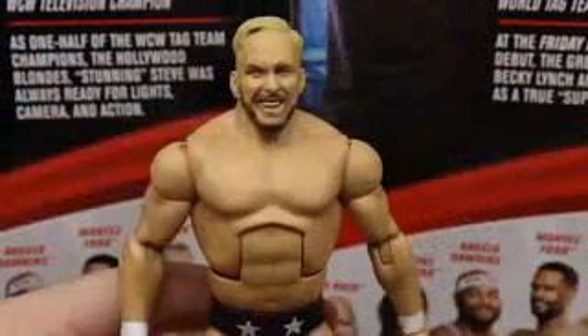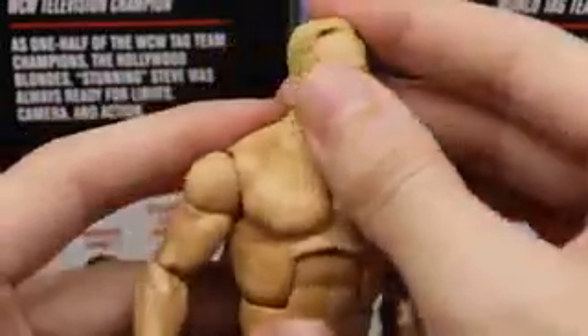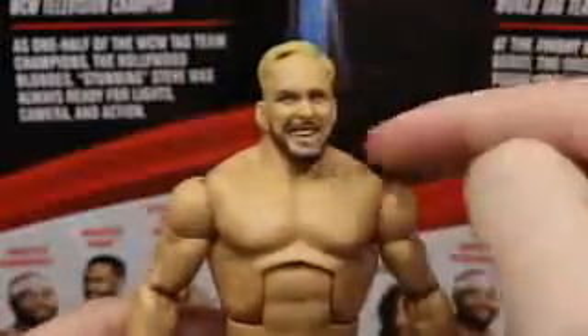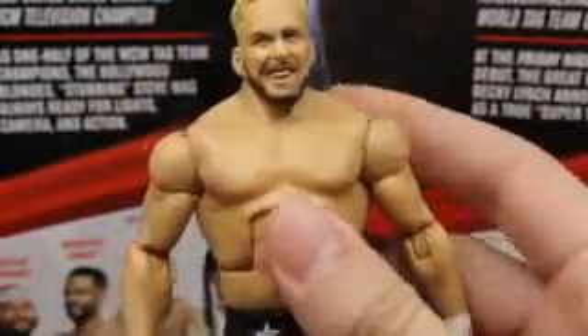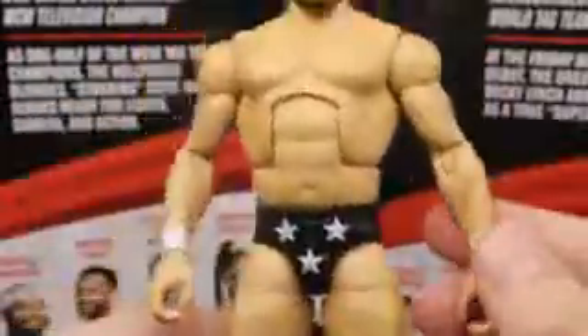Getting into Stunning Steve himself - I like this head sculpt a lot. He's looking off to the right and I wish he was looking forward, but it is what it is. I like the blonde combed-over haircut, the likeness to Steve Austin is totally there, I like the beard. I used to say maybe you could shave off the hair, give them the bald technique, repaint the beard, and you might be able to make a smiling Stone Cold Steve Austin. Going down to the torso - I'm pretty sure they just used a Ringmaster body, the Toys R Us Network Spotlight Ringmaster body, and gave him the Hollywood Blondes attire with the stars.